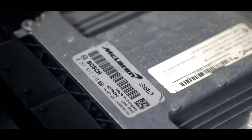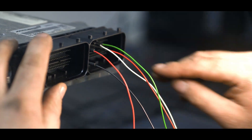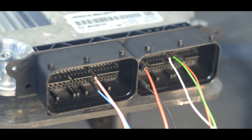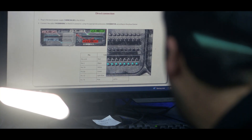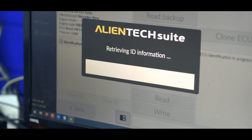Once accessed, it's taken to our ECU room where our specialist technicians carefully connect to the ECU via the AlienTech Kez 3. As soon as we've read the file from the ECU, our technical team will be able to rewrite the map and unlock all the extra performance for this McLaren.